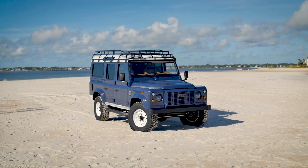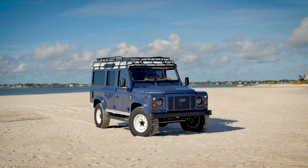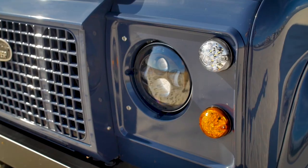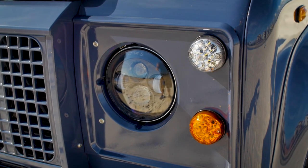This is Project A-Lane and it's a custom D110. This custom D110 is painted in Tamar blue on the body and it has a gloss white roof, which is the ultimate classic looking Defender color combination.